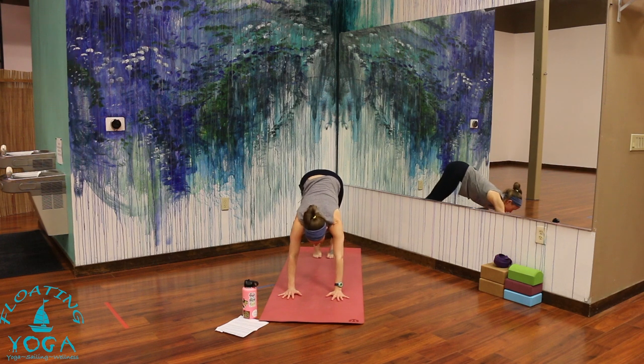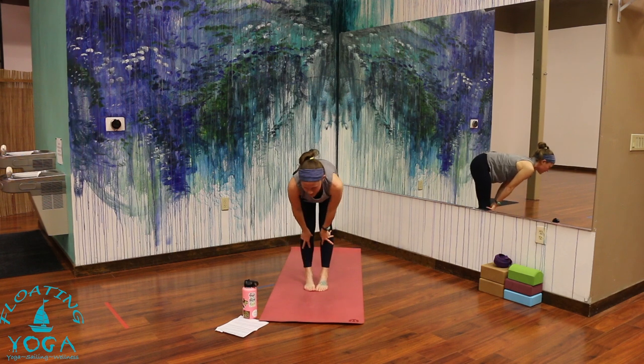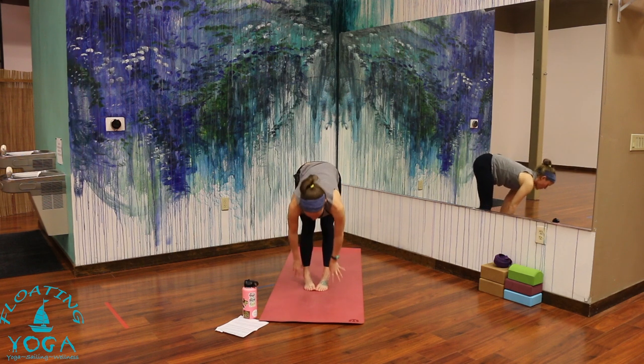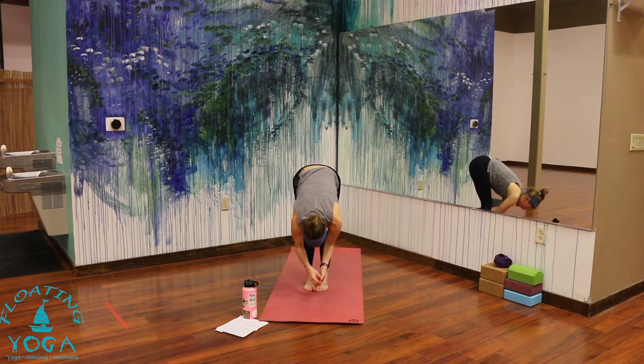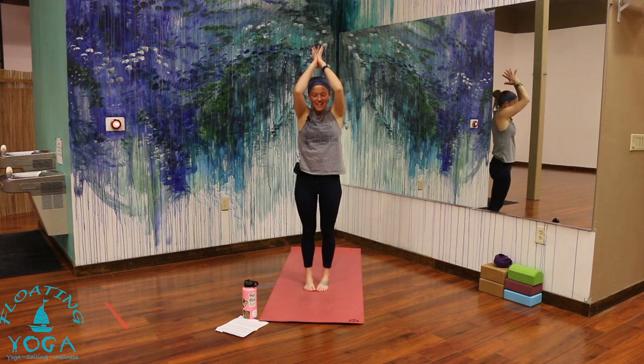Bend your knees, breathe in, look forward. Step, hop, or float toward your hands — exhale. Lift halfway up, breathe in. Forward fold, breathe out. Inhale, stand up, reach high. Exhale, palms together in front of your heart.